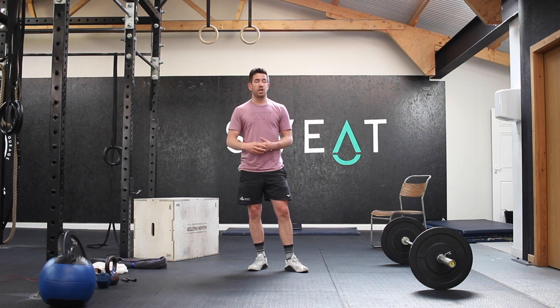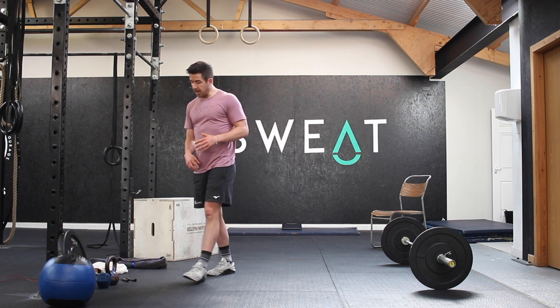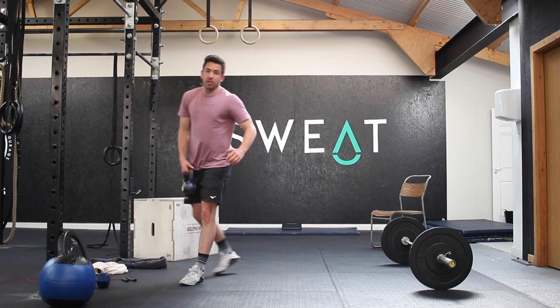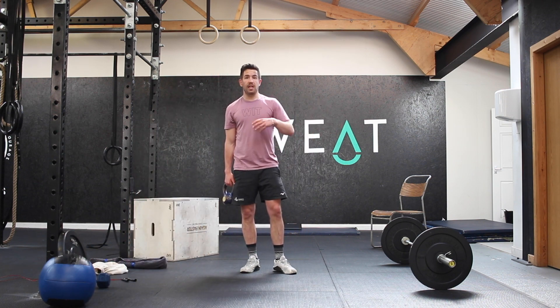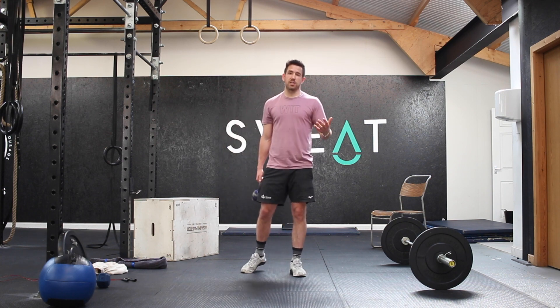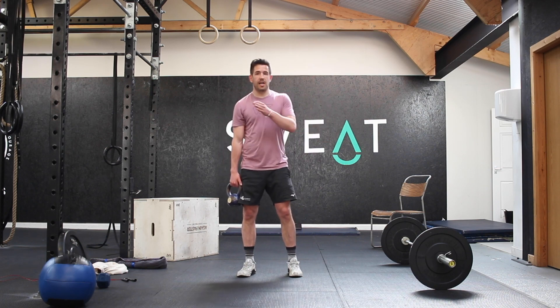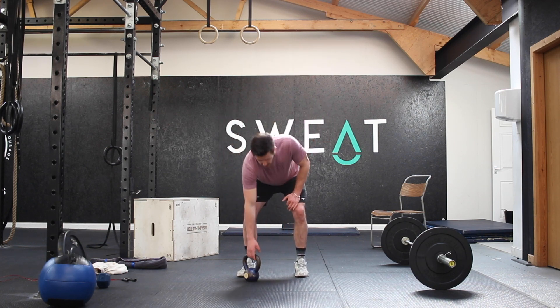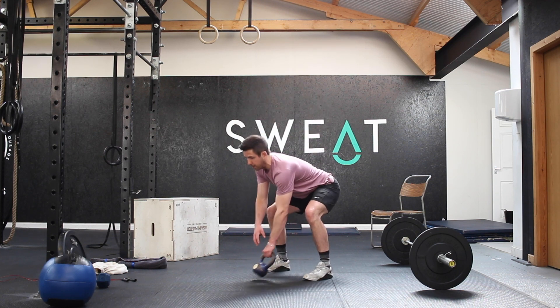That's going to be our warm-up complex — just make sure you're moving well. We'll then move into the loaded complex afterwards, so use the warm-up as an opportunity to start the bar moving and get into a flow. If you have a dumbbell or a kettlebell, you're going to do one rep each side: one hang power clean each arm, one push press each arm, and one thruster each arm. You can do two on your right then two on your left — as long as you get those three movements in.